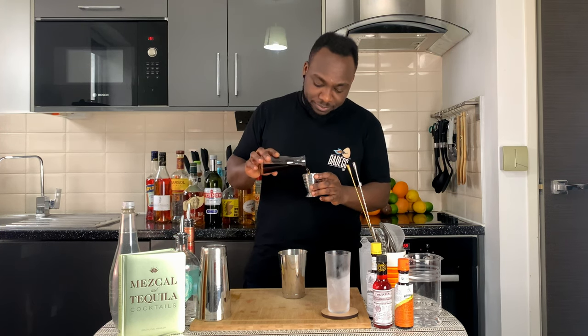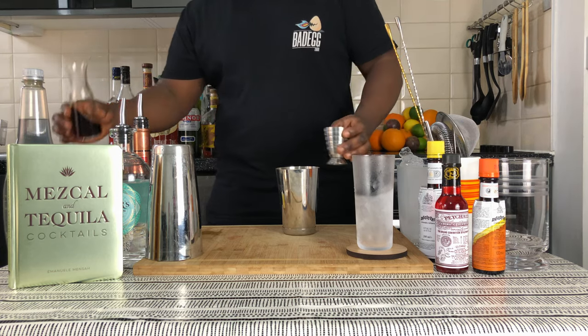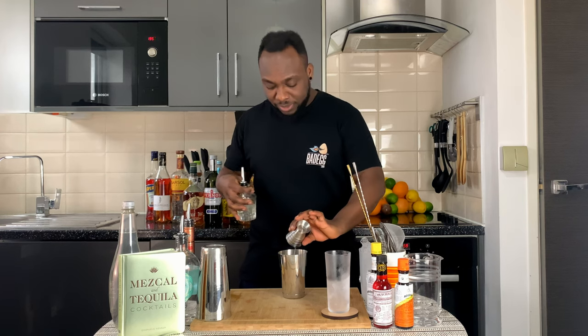We're gonna add 10 ml of sweet vermouth, 10 ml of extra dry vermouth, and 10 ml of cassis.